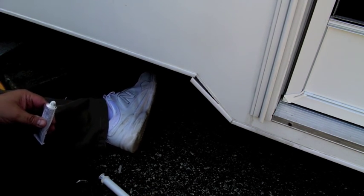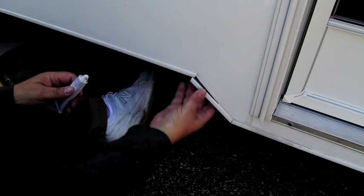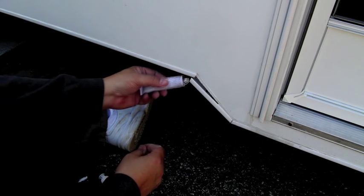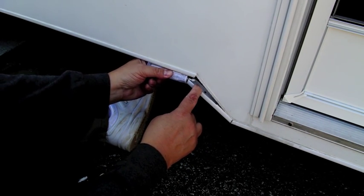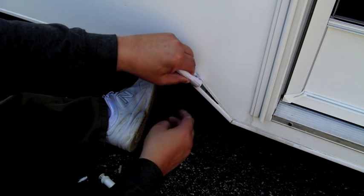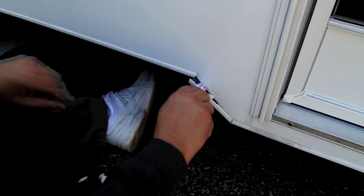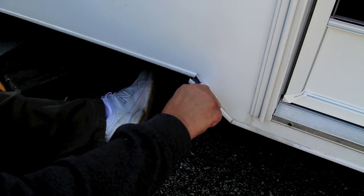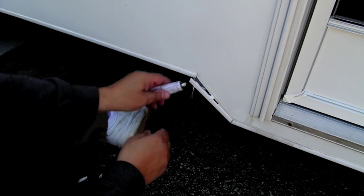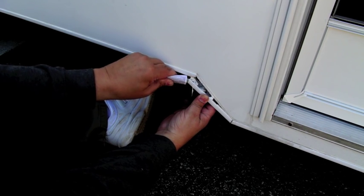I probably should be using gloves here, because if you get this stuff on you, it's kind of a messy thing. So I'm going to pull this down just a little bit. Like I said, I probably should be using a pair of gloves. I'm just going to get a good amount of goop on here. This stuff will clean up, by the way, before it's dry.